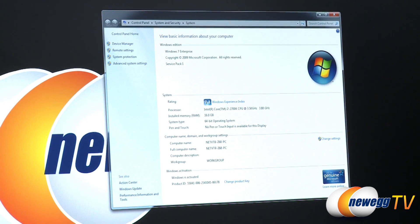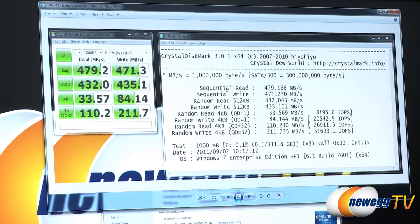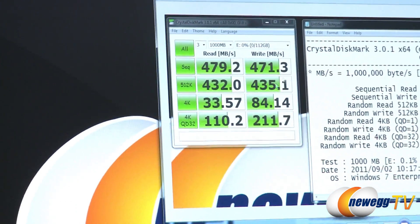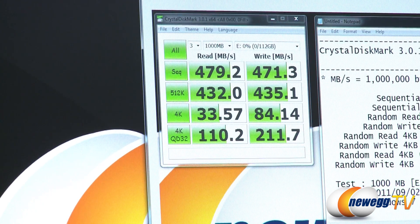But now that we have a RAM disk set up, we can actually run some benchmarks. For starters, this is actually the benchmark for Corsair's Force 3 drive. You can see some very respectable SSD benchmark numbers here of about 480, 470 megabytes per second. This is using Crystal Disk Mark.